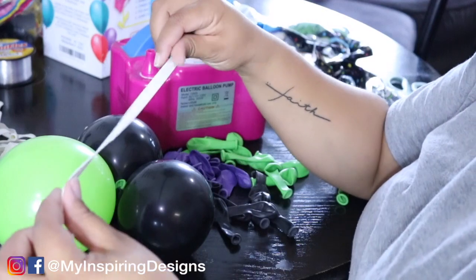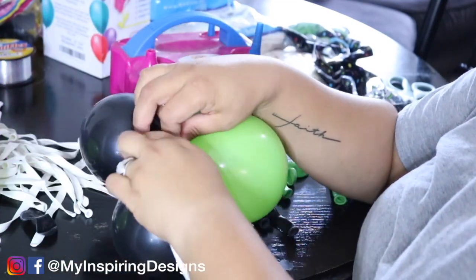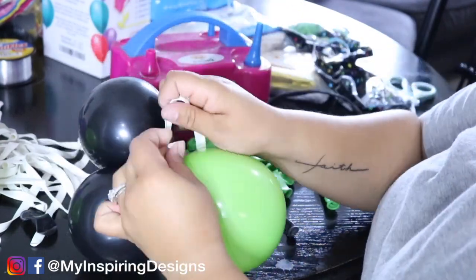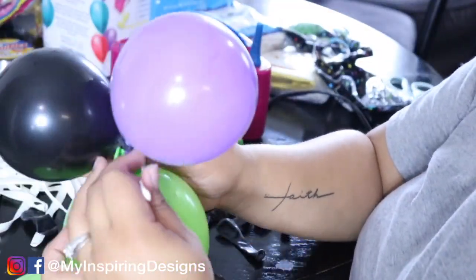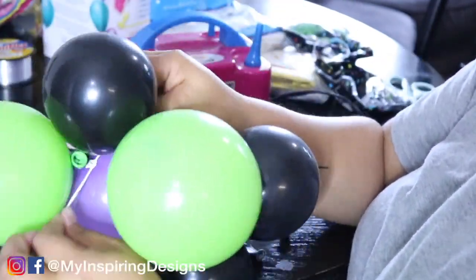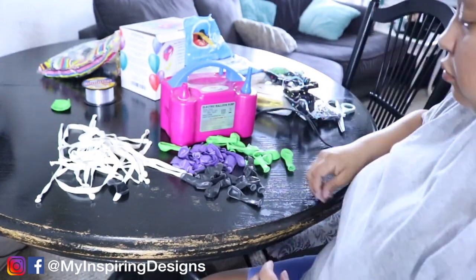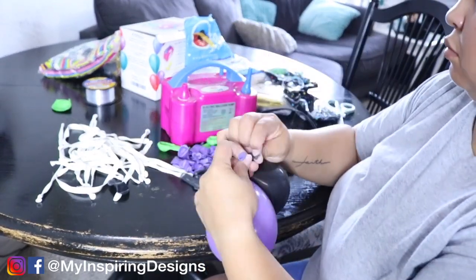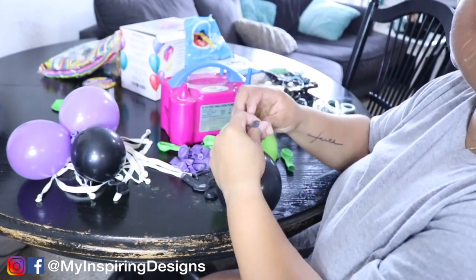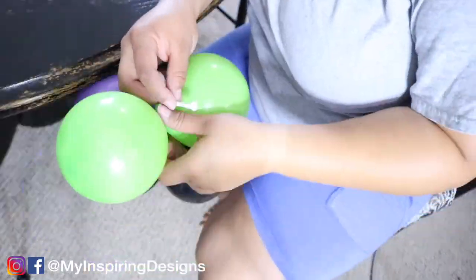Then take your 260 balloon and tie it onto the cluster. Take your other cluster of five-inch balloons and tie it on the other end of the 260 balloon. This creates a rubber band effect so you can manipulate and place these clusters of five-inch balloons all over your garland with ease. If you do this before your event — usually the day before — put them in a garbage bag or balloon bag, and it cuts your time in half.